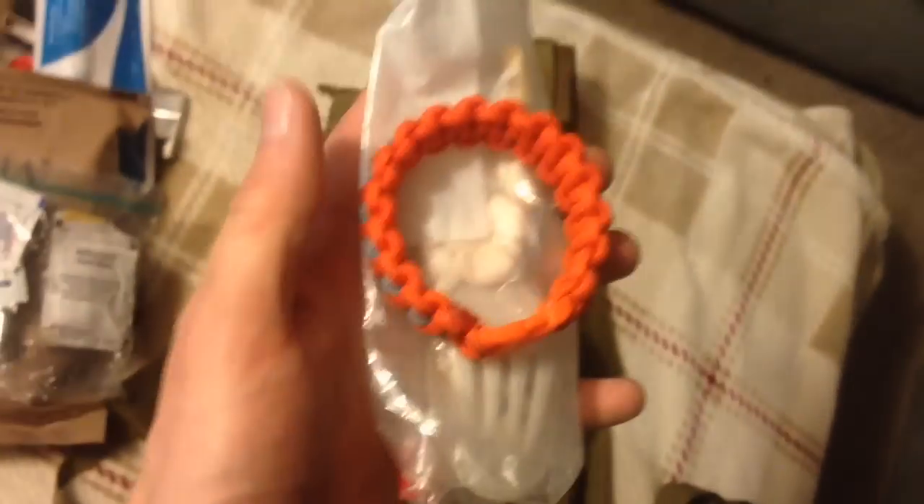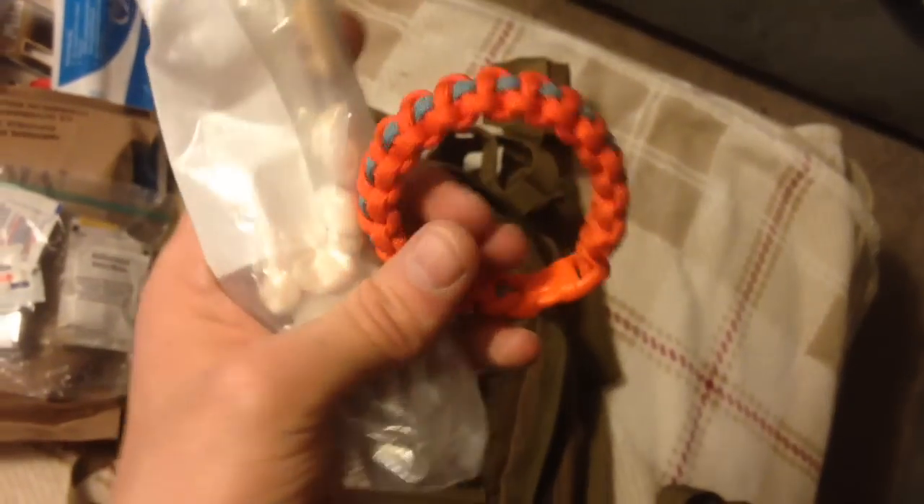I've got a heavy duty tarp for shelter if need be. There's a small little metal kit — kind of a boo-boo kit — just a little blanket, antibacterial wipes, stuff like that. And I've got a paracord bracelet — something high visibility — and some utensils.